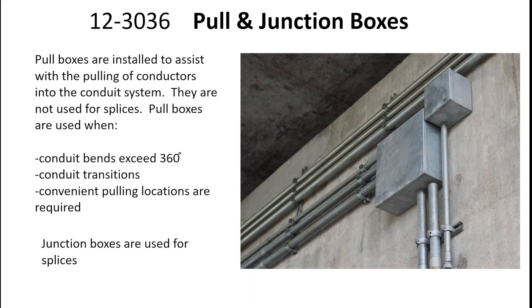Pull boxes are installed to assist with the pulling of conductors into the conduit system, and they're not used for splices. Pull boxes are used when conduit bends exceed 360 degrees in the raceway system, or when the conduit transitions to a different plane, or sometimes we just put them in for convenient pulling locations as required.